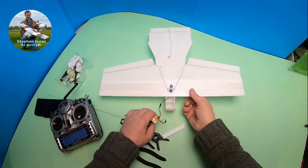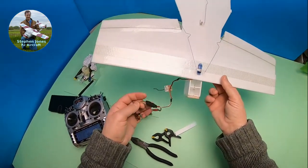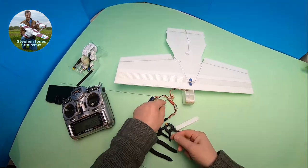Right, I shall carry on with the rest of the build. I've got the motor to fit and radio servos to fit inside, the receiver and everything else. Let's crack on.